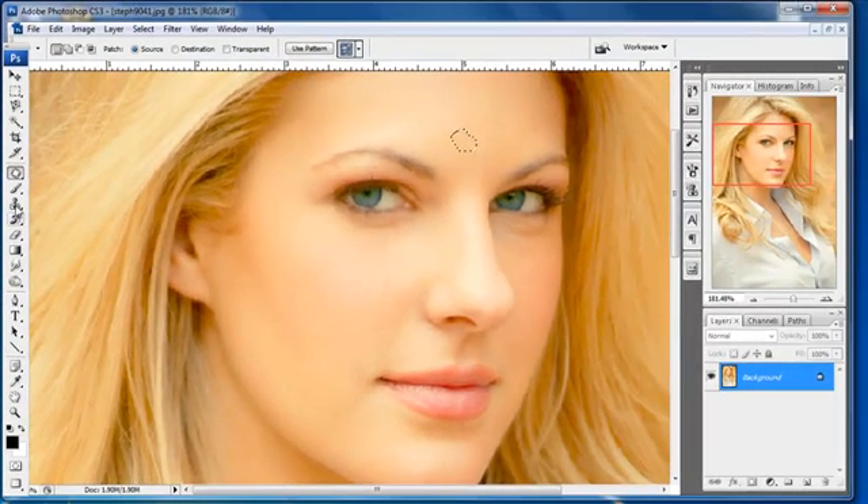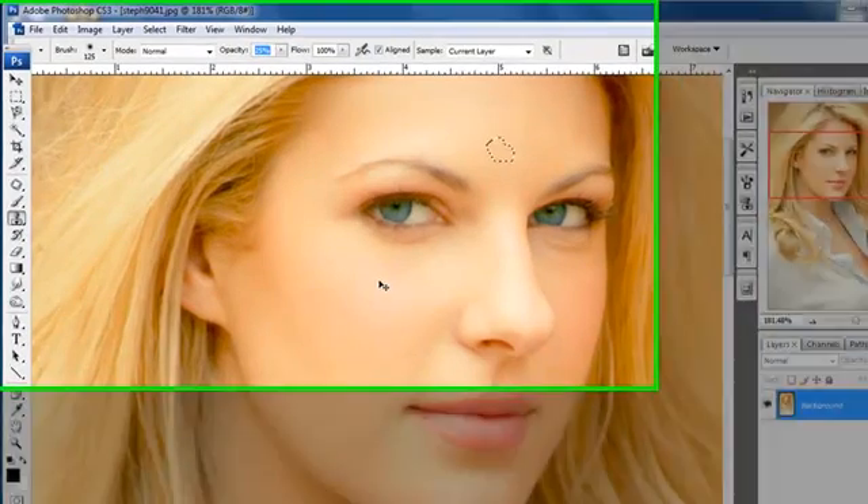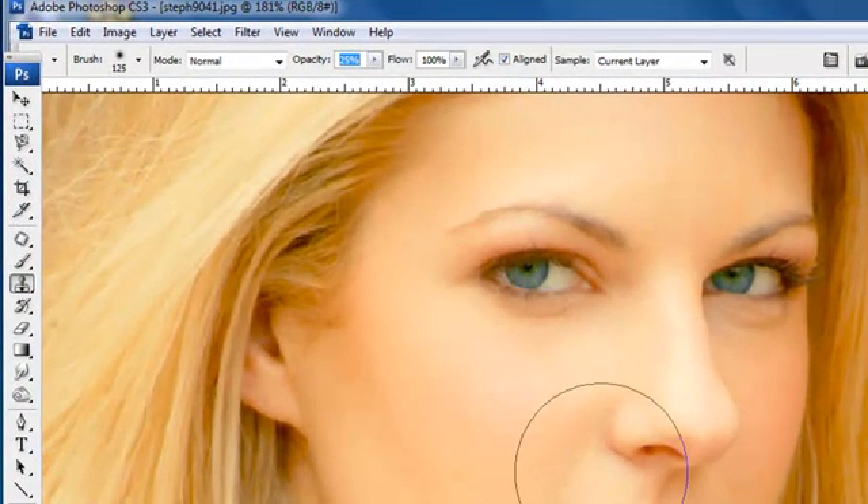Here is where I will go ahead and use the clone stamp — this stamp right here. I'll use the clone stamp. I want to make sure that I'm down at about 25 or 30% opacity on the clone stamp, and the size of brush I'm going to use is going to be much smaller than where I'm at here.